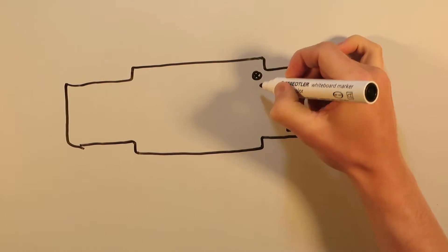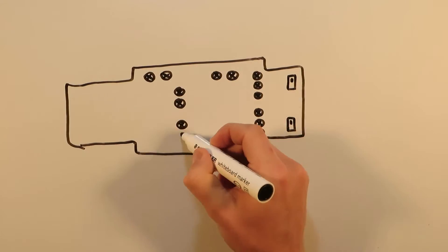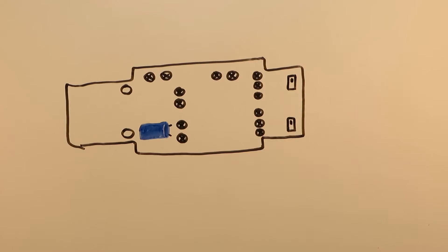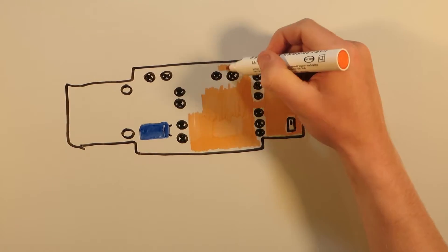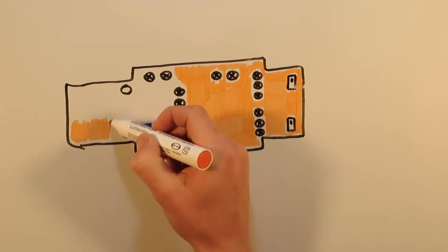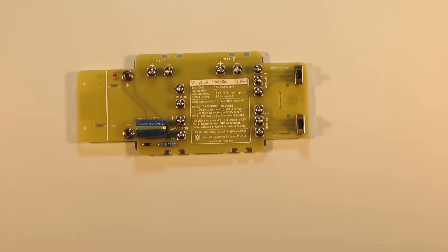Today we are going to be building the Stellar Solar Car, which will convert energy provided from the sun to mechanical motion. To build the car you will need its body, which contains a printed electrical circuit, and a blue capacitor which stores energy like a fuel tank in an ordinary car.